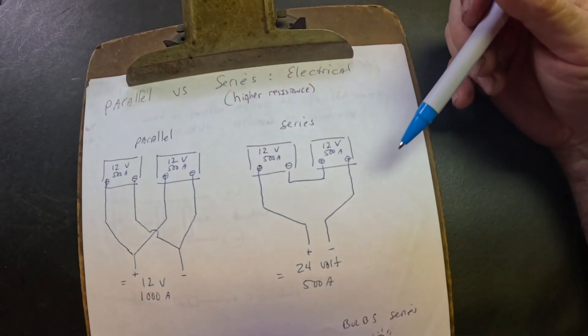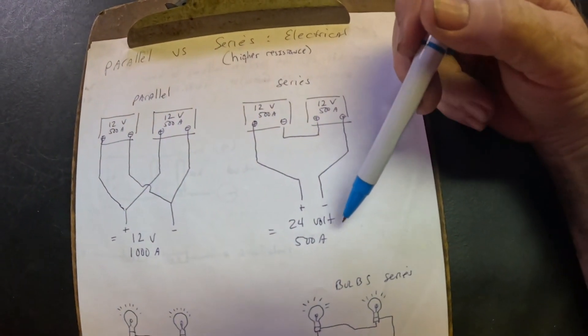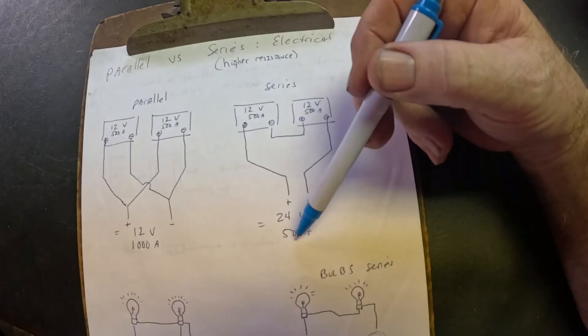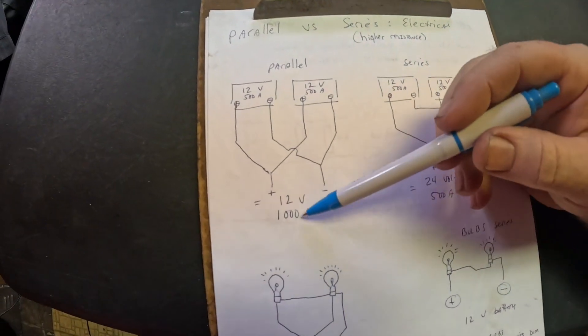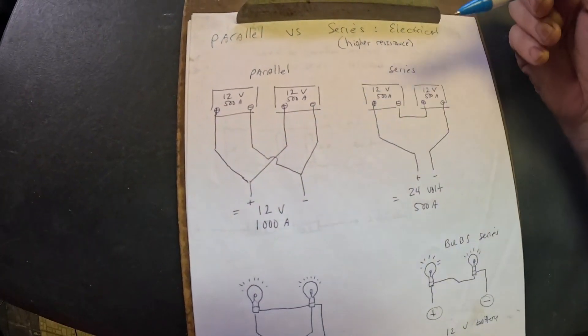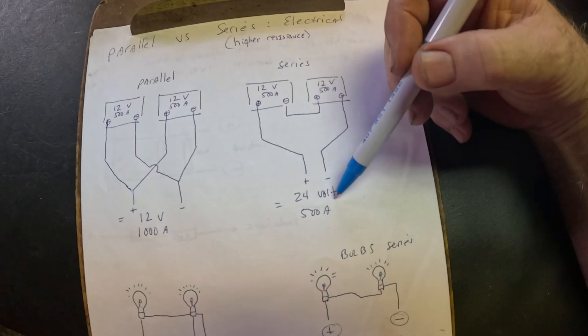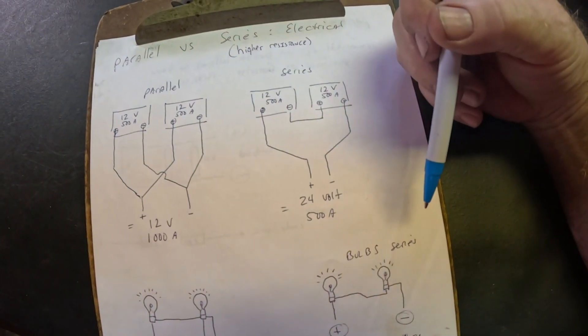I hope I'm explaining that correctly so it makes sense. Whenever you want to step up the voltage, electric motors are way more efficient — the higher the voltage is, the more efficient the motor runs. So if you step up the voltage, you don't need as much amperage. In a case like this where the voltage is half, you probably need a little more amperage to get the same power from the motor. This is actually going to be a more efficient setup, but you're not going to have all the available amperage that you'd want.